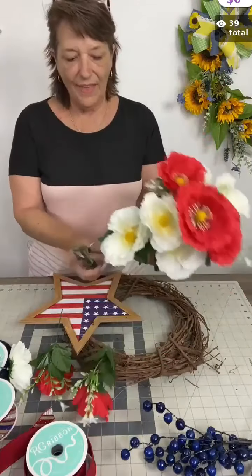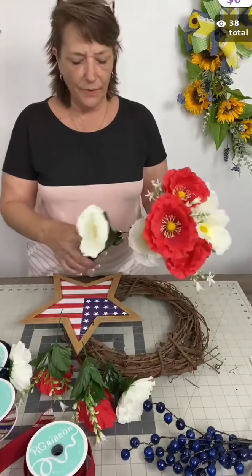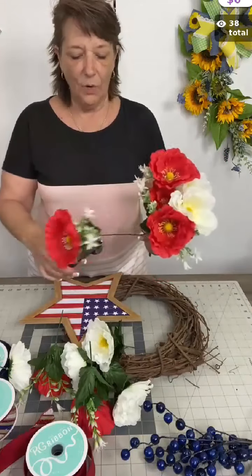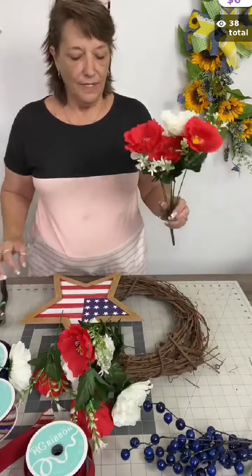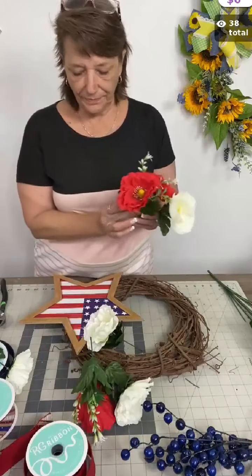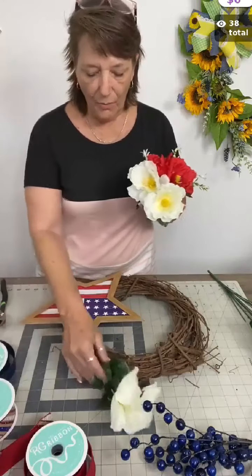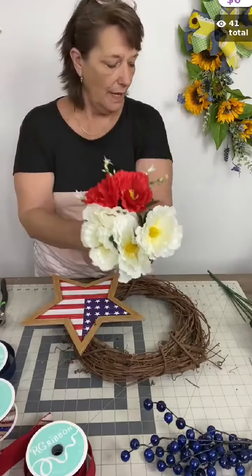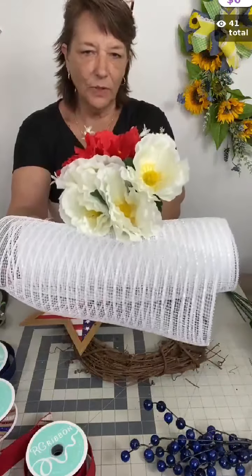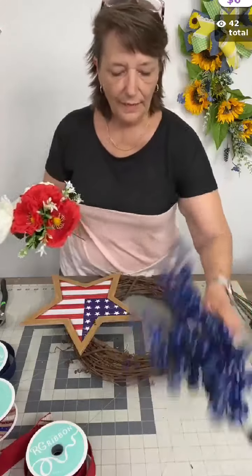These poppies have some green leaves already attached to them — we're going to leave those right there. I'm cutting them about five to six inches long, but I can always go shorter later. I've added several: three red and four of the cream colored ones — they're almost white but not a true white, just a little creamy color.